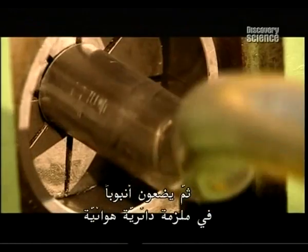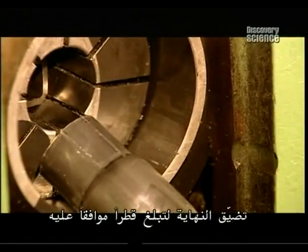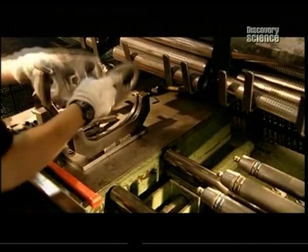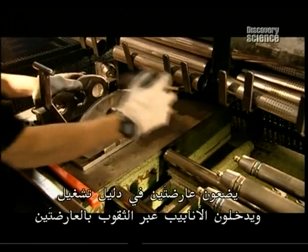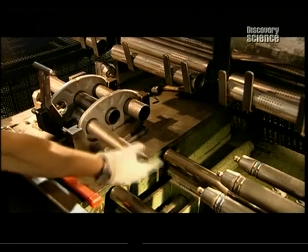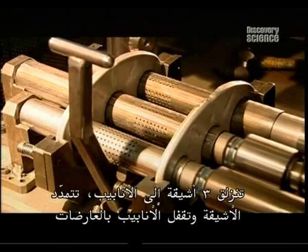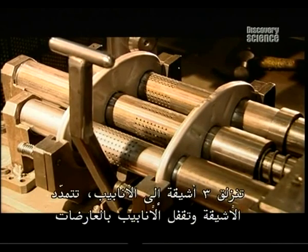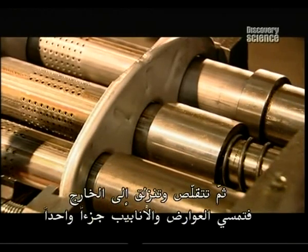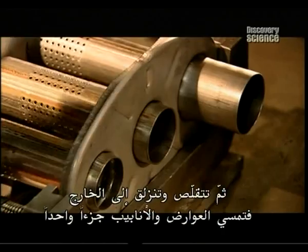Then a tube is placed in a circular hydraulic vise, which pinches the end down to a prescribed diameter. Two baffles are placed in a jig and the tubes are fitted through the holes in the baffles. Three mandrills slide into the tubes, expand to lock the tubes to the baffles, then contract and slide out. Now the baffles and tubes are one piece.